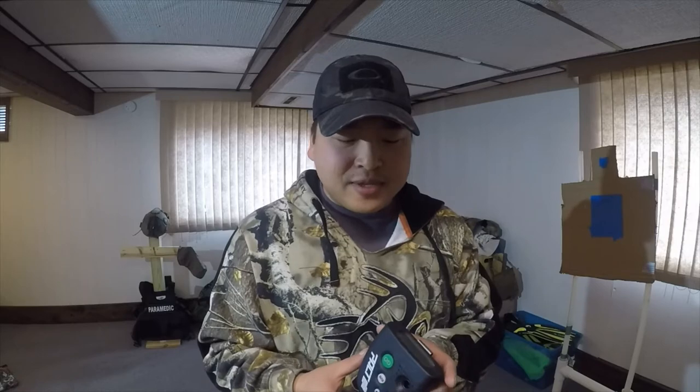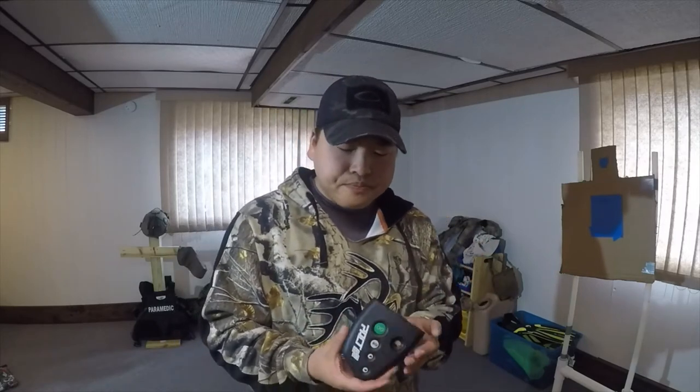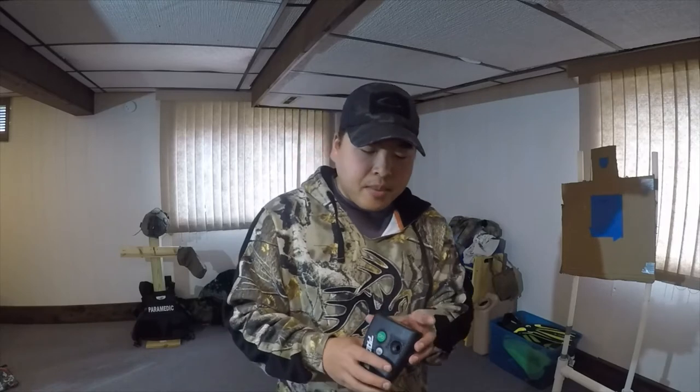I will say, if you're practicing with dry fires or at home or whatever, I would use ears if you're using this inside. It's designed to make sure you can hear it if you have ears on, so without ears at home it is actually rather loud. Just keep that in mind.